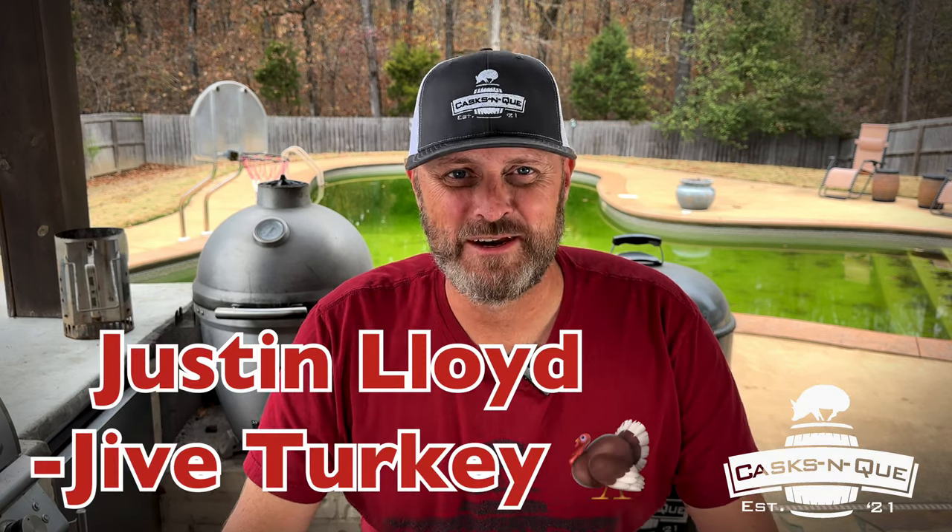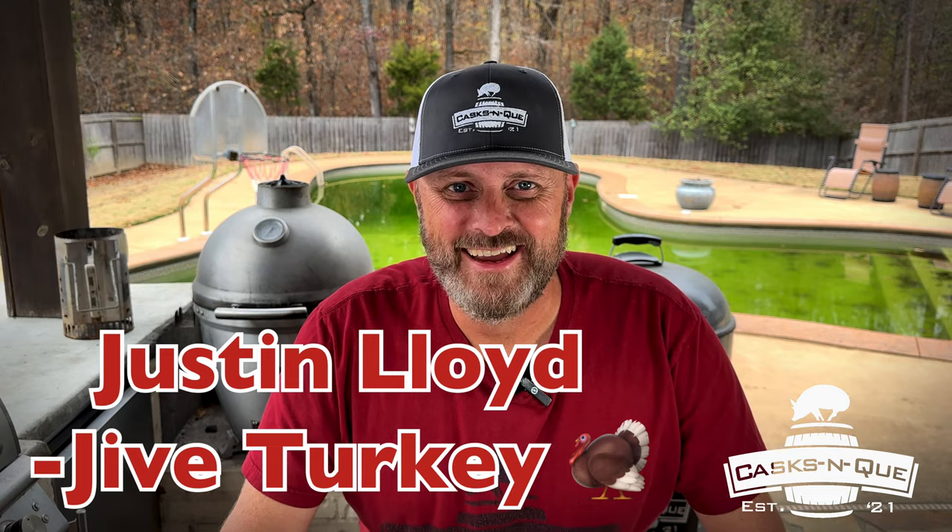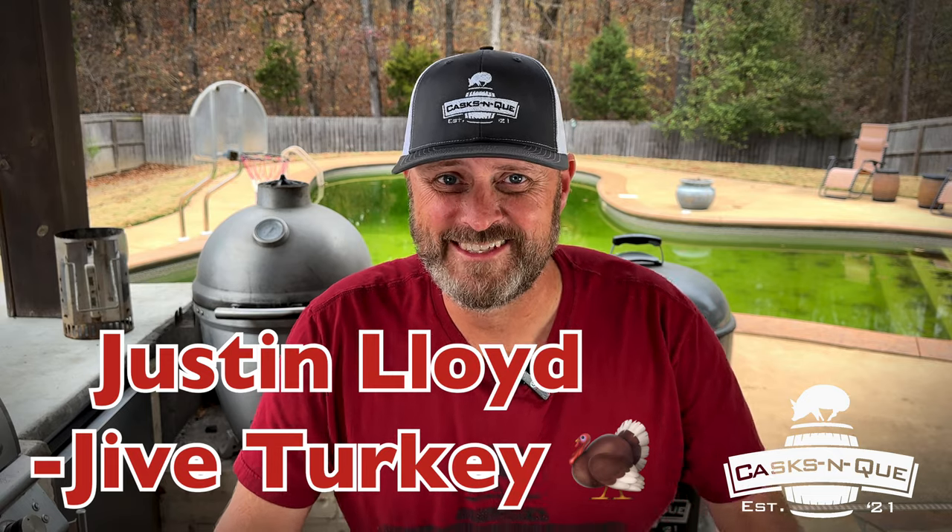Happy Thanksgiving. Thanks for stopping by the channel. I'm your host Justin Lloyd and today we're going to smoke a couple of turkey breasts and make some cranberry barbecue sauce to go with it. Stick around.